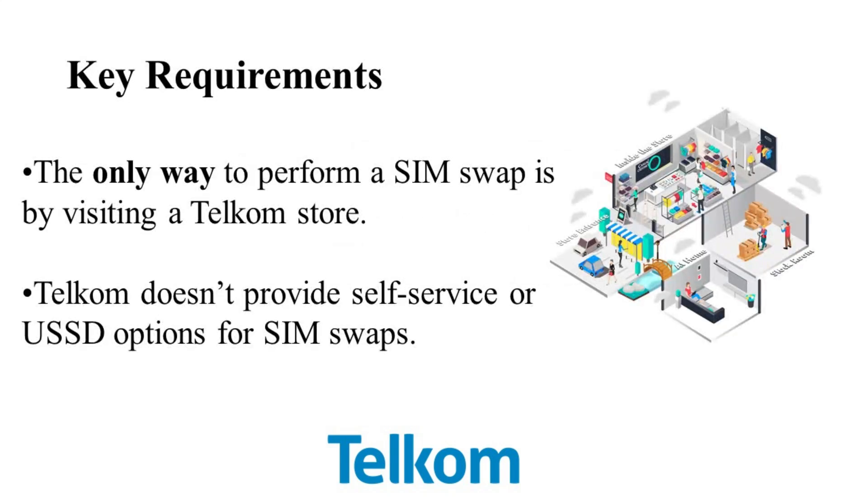First, let me clarify something very important. The only way to perform a SIM swap with Telecom is by visiting a Telecom store. Unlike some other service providers, Telecom doesn't offer a self-service option or a USSD code for this process — it has to be done in person.